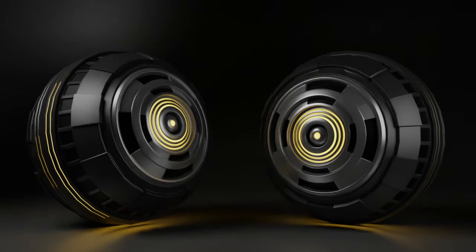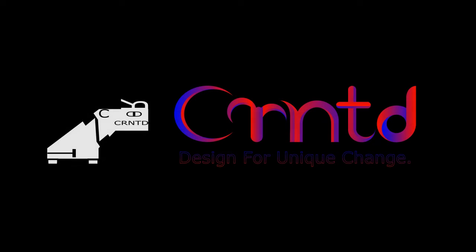Hello guys, welcome to CRNT Designers. Chetan here. In this tutorial we are going to learn how to make a sci-fi art with the help of a simple UV sphere. If you didn't watch my last tutorial in which I made sci-fi art with a simple cylinder, please watch it — it will definitely help you. Now let's move toward the next sci-fi art with a UV sphere. Let's get started.